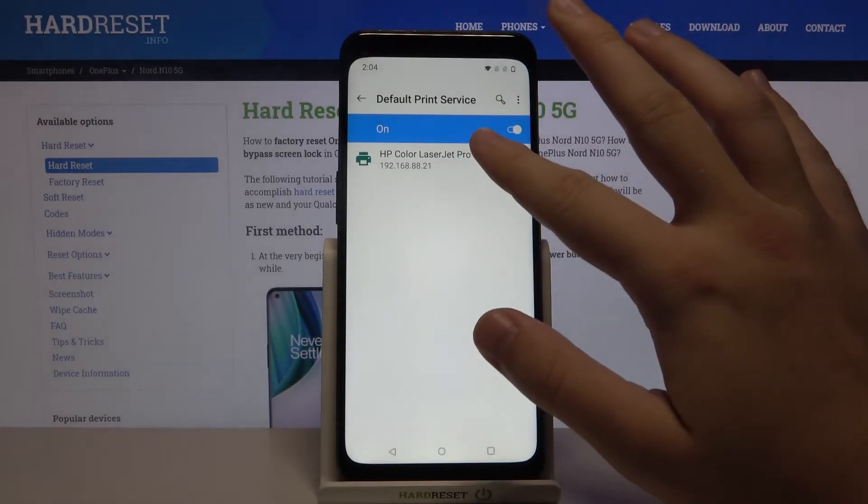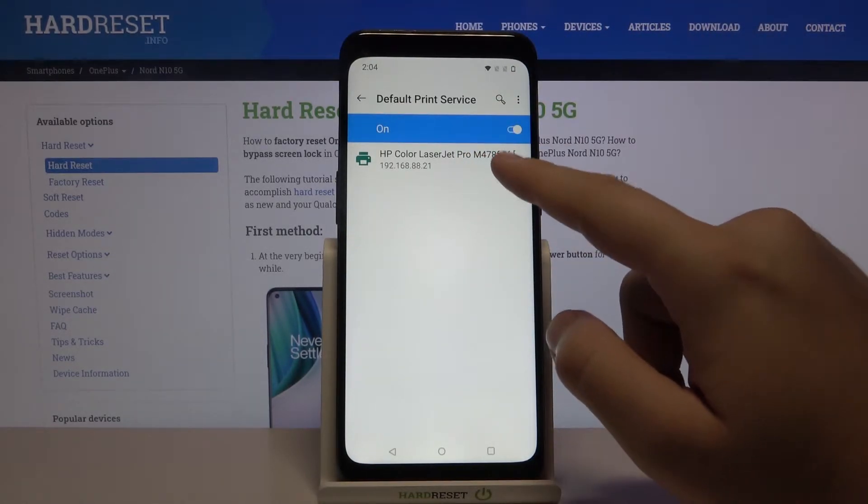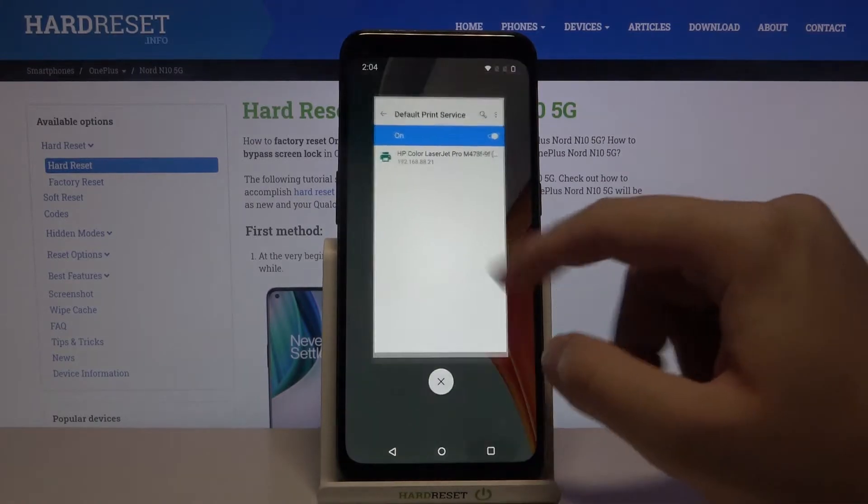Right now our smartphone connects automatically to this printer — in my case it's the HP Color LaserJet Pro. So when you want to print something, I will show you an example using pictures.